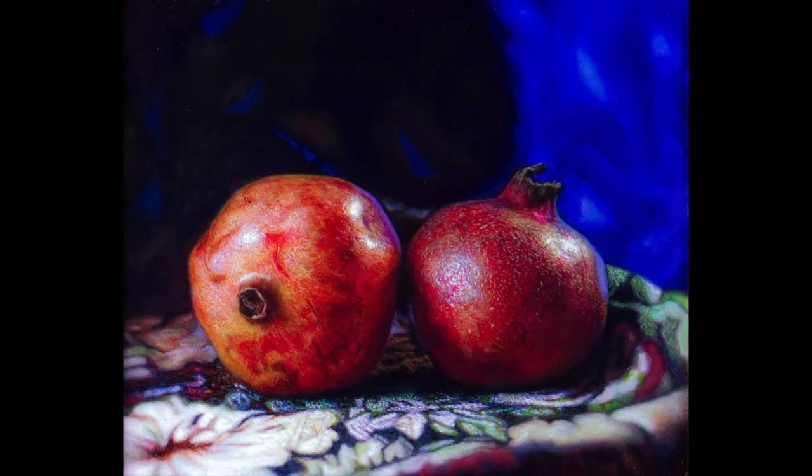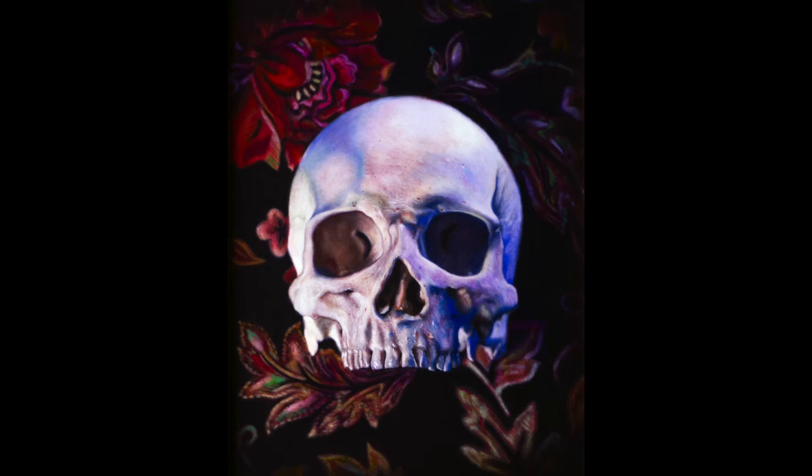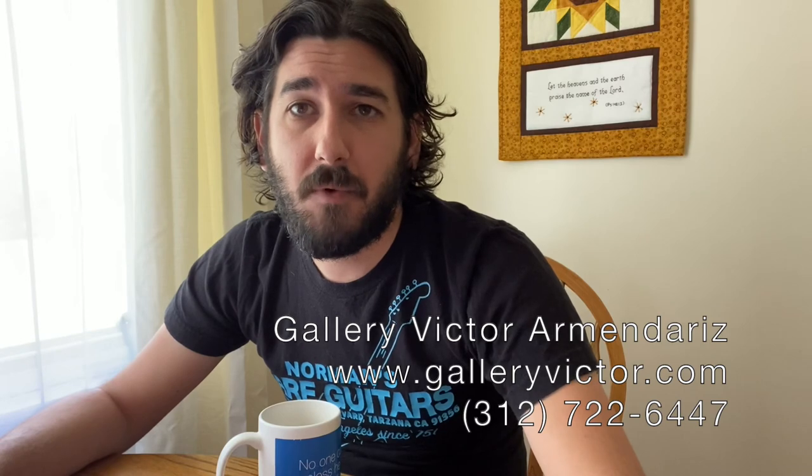Hopefully you guys like it. Be on the lookout — there's going to be another one of these videos coming out soon. I'm working on another painting right now, about halfway done. If you're interested in either of the paintings I've completed so far, both are at Gallery Victor. Make sure to email or call them and they can get you an appointment to come in, or send you information by email or phone. Remember to support your local artists, keep buying artwork, and helping us all get along. Until next time!